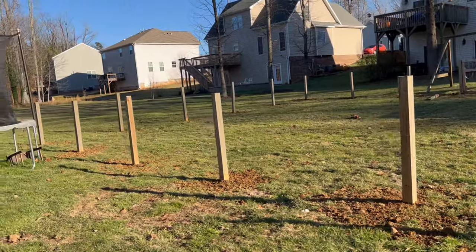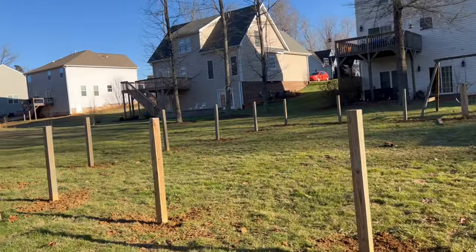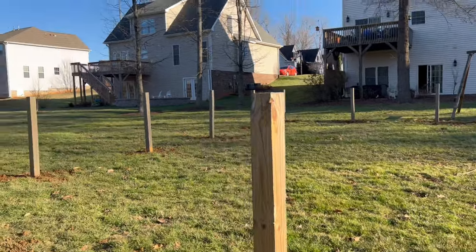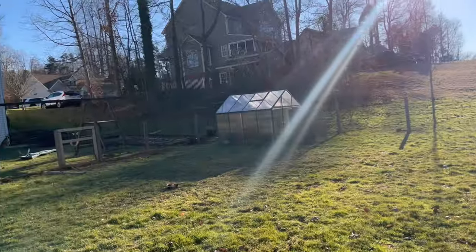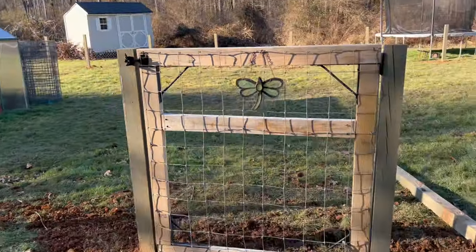As you can see, we have all the posts set, and now comes the fun part — I'm going to paint the posts, we will put up our wire, and here's our gate.